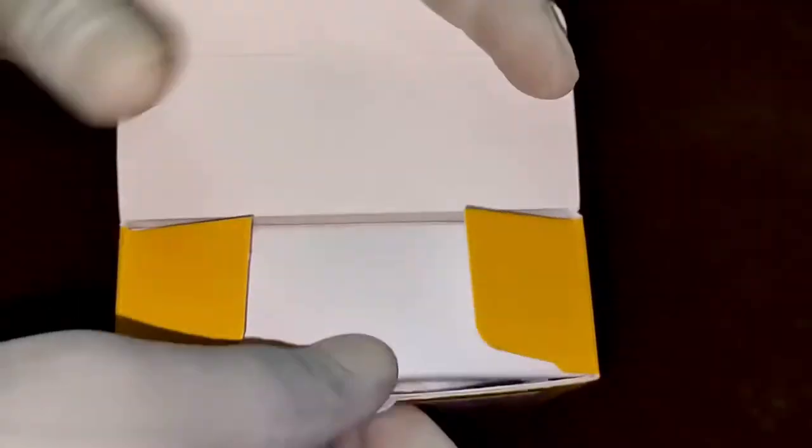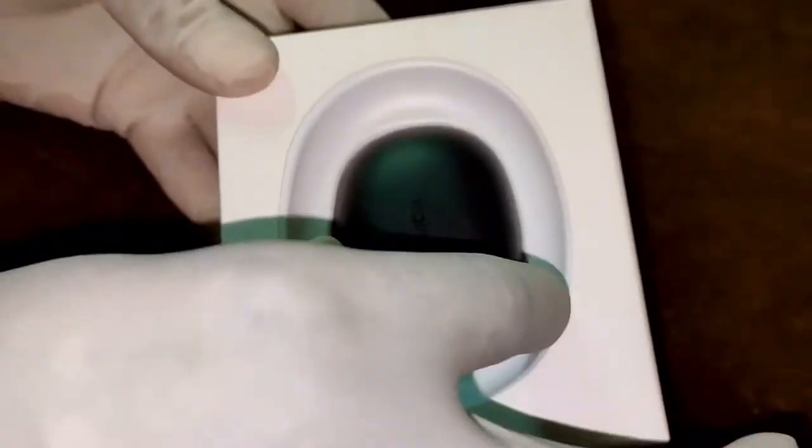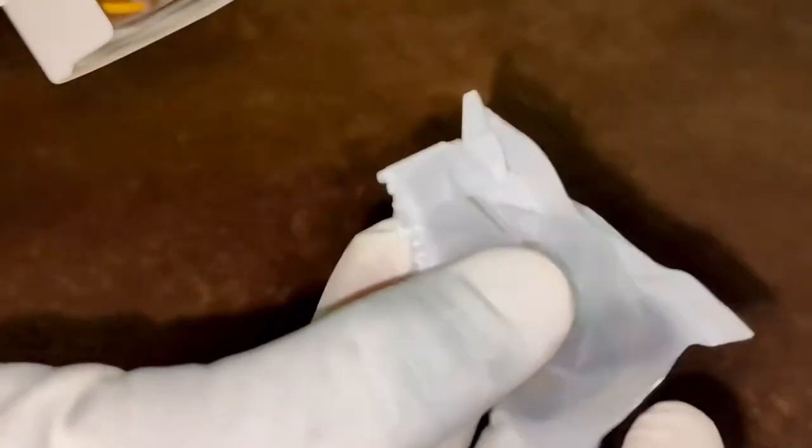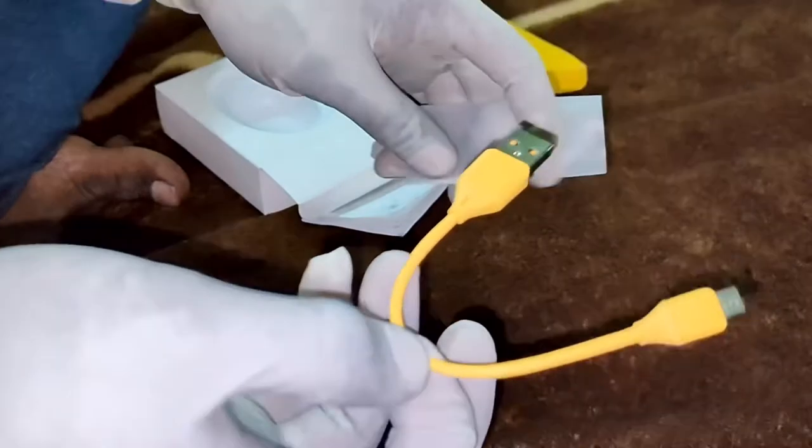I am going to open it now — it was already opened by my friend but I am opening it again for the view. This is the box. It comes with extra ear tips: 2 extra pairs included, plus 1 pair already attached, so 3 pairs total. There is also some paperwork and a cable — the quality of the cable is awesome.